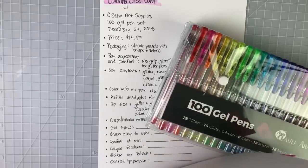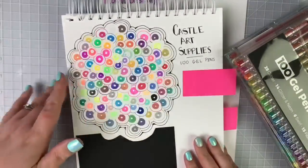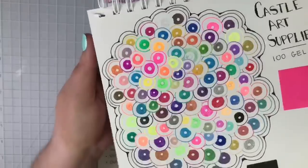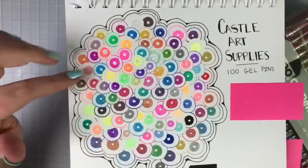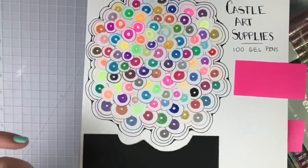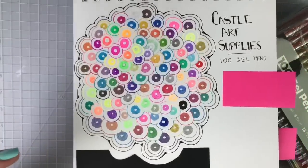I bent my sketchbook in my excitement to flip to the right page — I'll have to have my master sketchbook fixer fix it. Here we are. These are all 100 of the pens swatched out onto white paper — this is my mixed media paper that I love. I also taped down a piece of black paper right before we started so I can swatch some of them onto black paper and see how they behave.